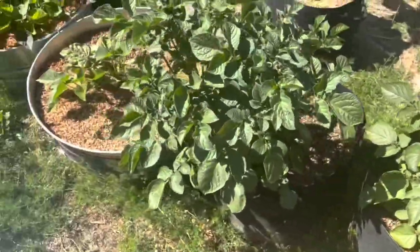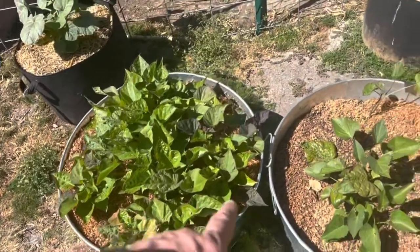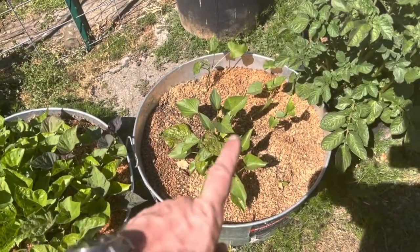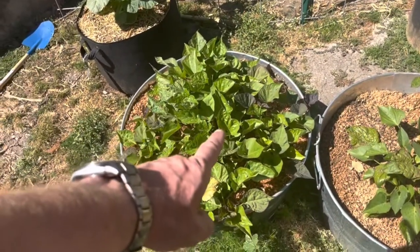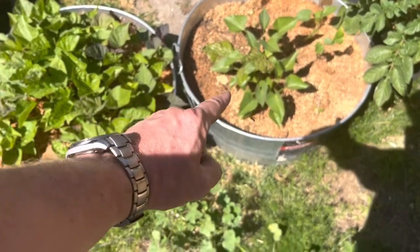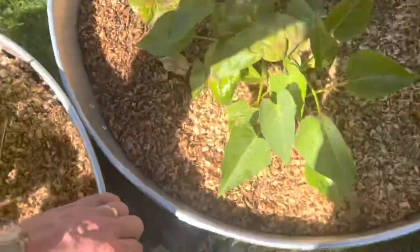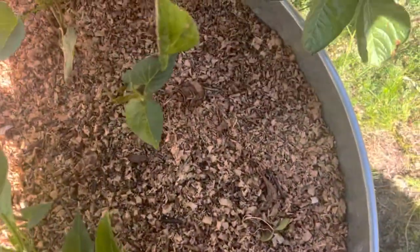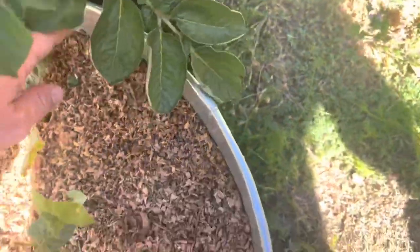These are in ten gallon grow bags. Two different kinds of sweet potato. I started this one before this one and then the dog got into this one, so it's behind and dog-damaged. This one is Korean Gold. This one is lilac beauty - it has purple flesh.